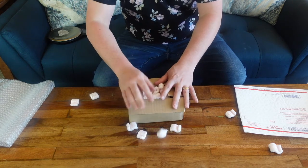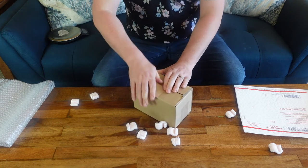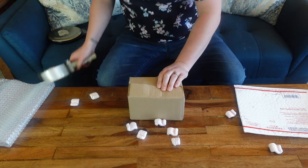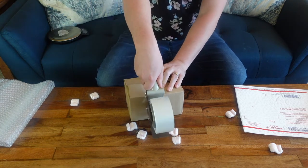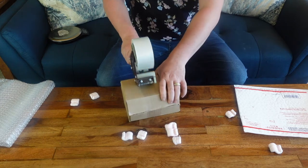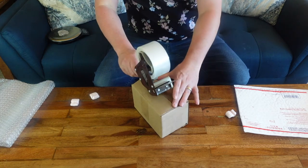Take a little bit of the excess peanuts out — you want to keep it nice and tight. Now grab the tape dispenser and go right around the box, once this way and once that way. Perfect.